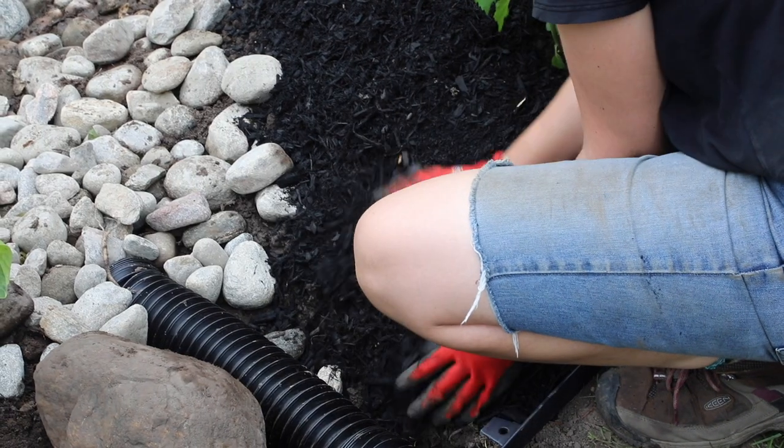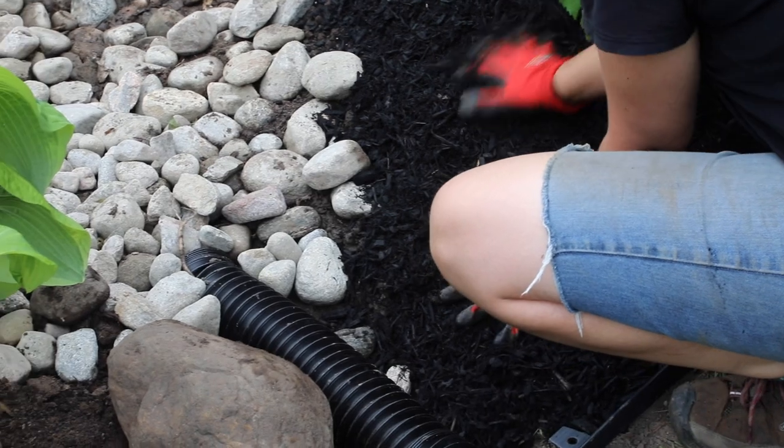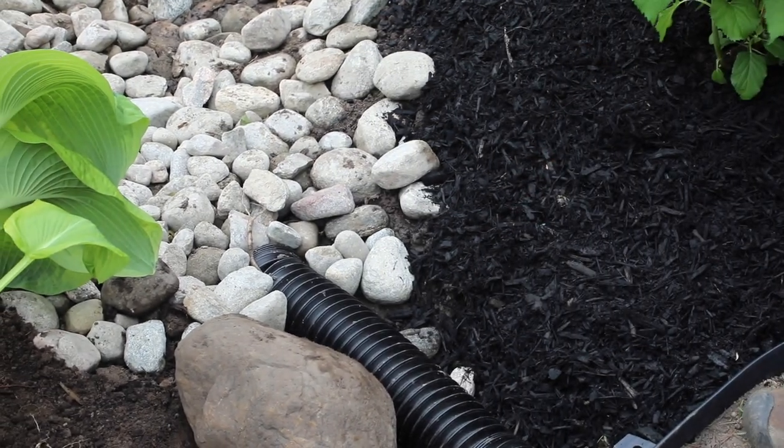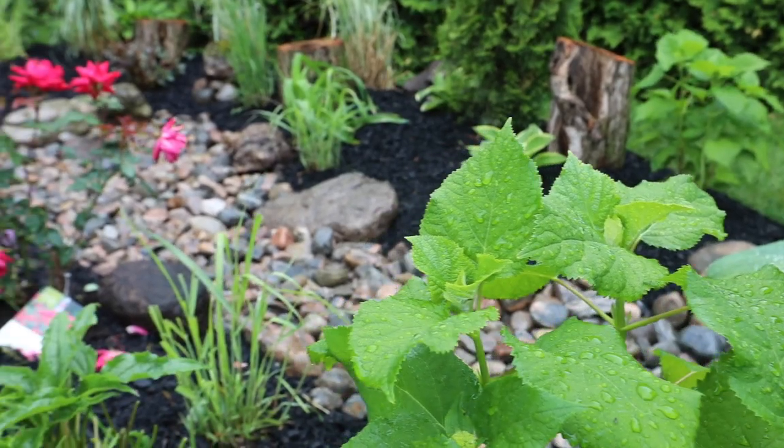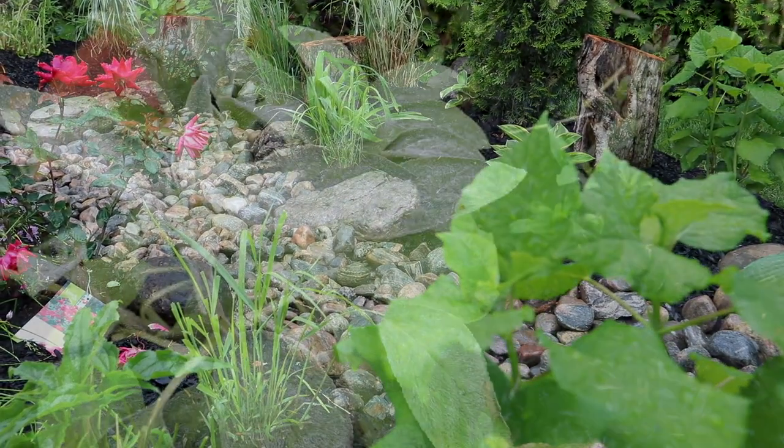If you use mulch, replenish bare areas where snow and rain may have washed it away. For maximum ecological benefit, plants should fill in at the ground layer over time, which reduces the need for mulch.